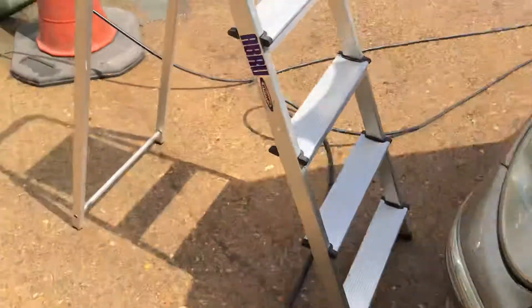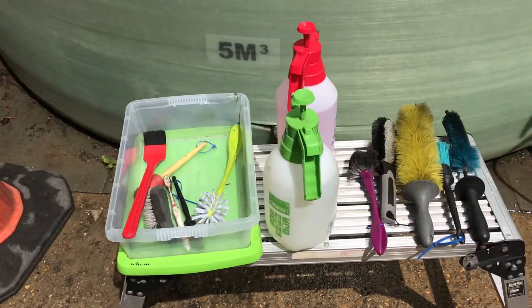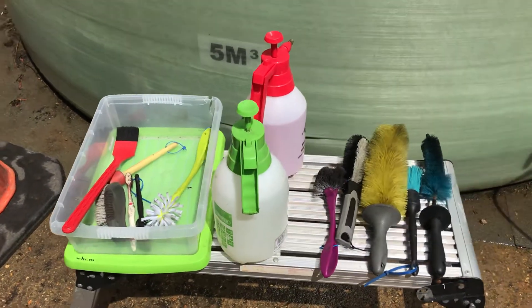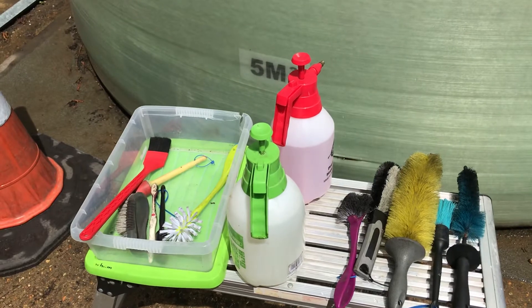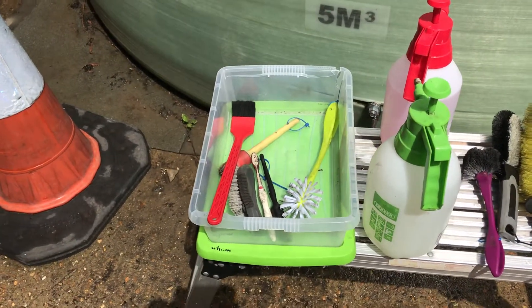Just to give you an indication of some of the products and tools I'm going to use — I've got an all-purpose cleaner mixed up, a TFR mixed up, and then some of the brushes that I might be using.